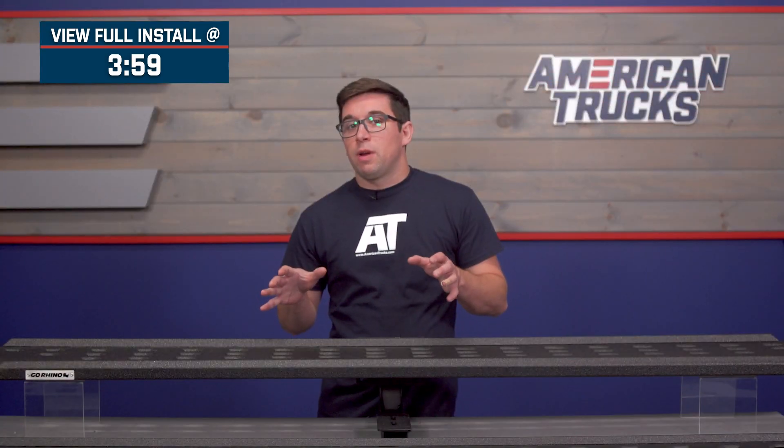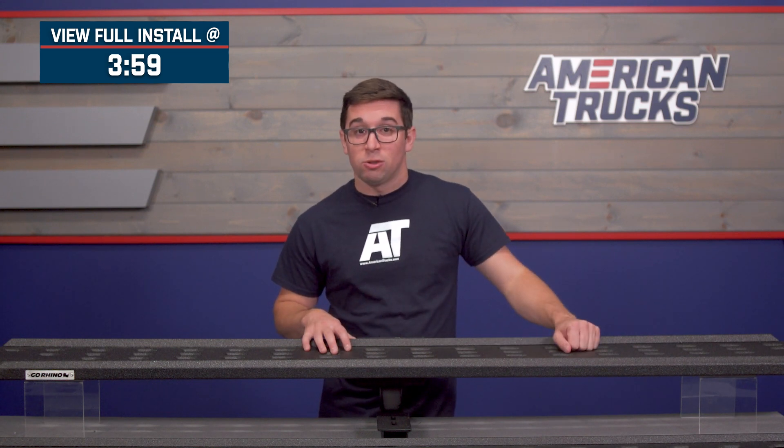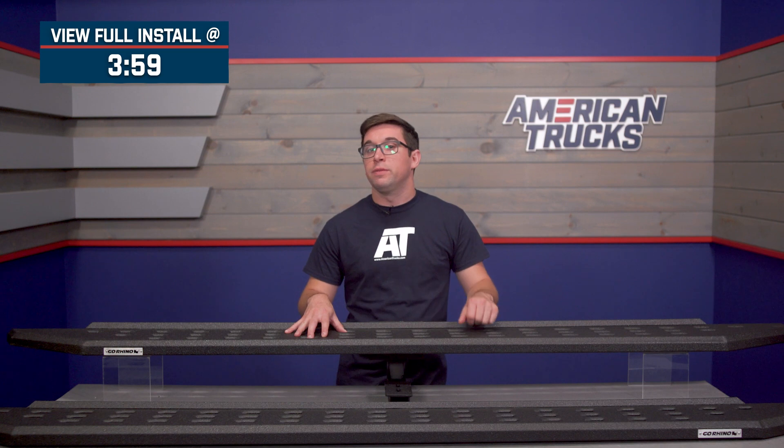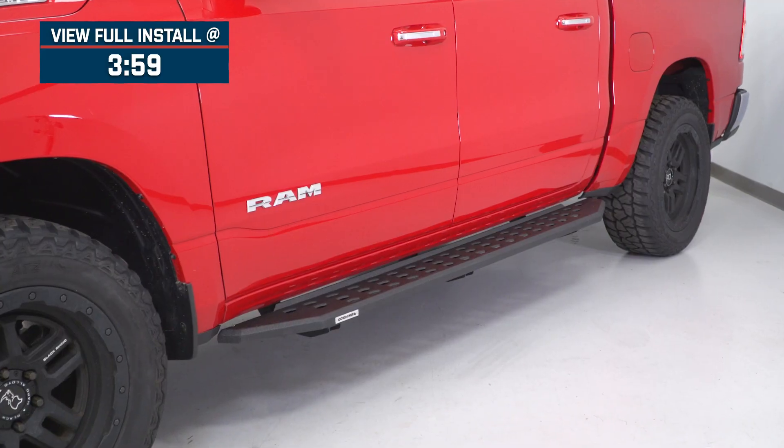These running boards are going to appeal to the Ram owner who's looking to add some protection, some off-road style, and some functionality to their truck. These are high-quality steel running boards that make a rugged visual statement with some added protection and versatility to go perfectly with your Ram styling.